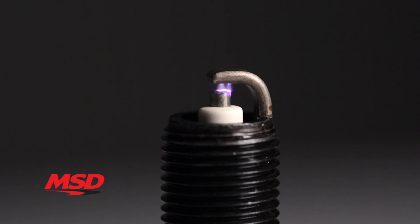At low RPM, the ignition produces multiple sparks instead of just one, thereby improving starting ability, idle quality, and throttle response. The powerful spark energy lasts for 20 degrees of crankshaft rotation, ensuring maximum engine output at high RPM — meaning you'll be getting complete combustion.